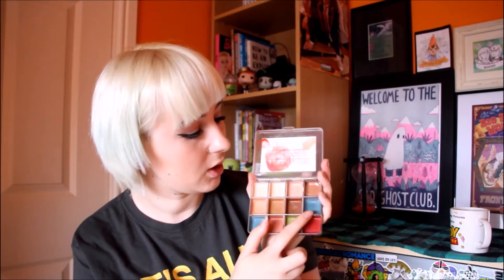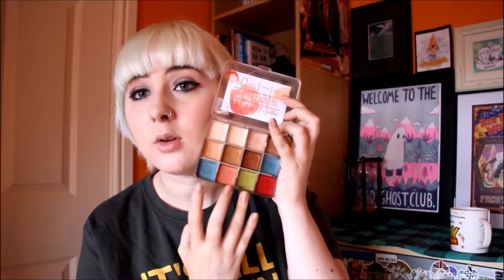The other palette I have is the Skin Illustrator On Set palette. It has a few of the same colours but also includes skin tones and a vein tone which is really useful. You can even use it as a kind of foundation. Again you need alcohol to activate them. I actually used these palettes in my last video to do the veins around my eyes.